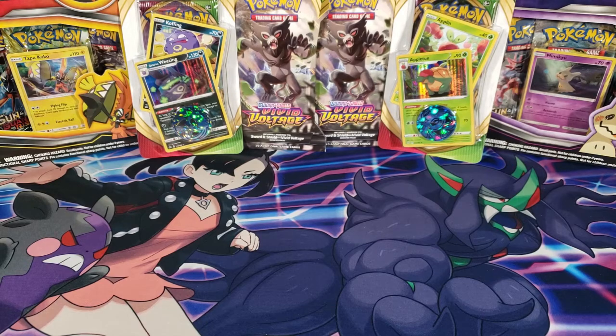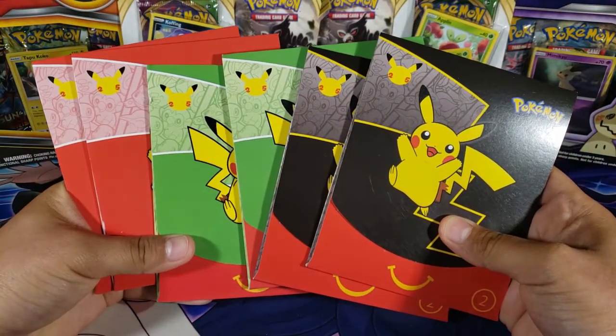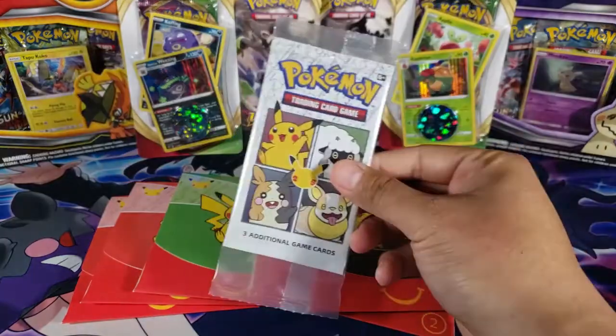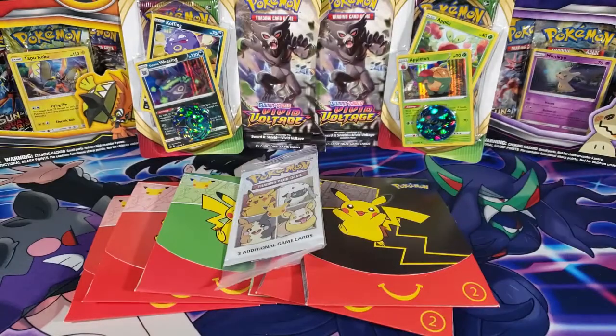What is going on guys, my name is Fusions and today we're back with some more Pokemon 25th Anniversary McDonald's booster packs. I'm also going to open up one Pokemon 25th Anniversary cereal booster pack, so let's get started.